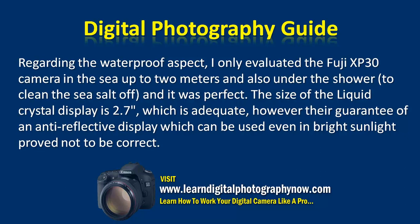The size of the liquid crystal display is 2.7 inches, which is adequate. However, the guarantee of an anti-reflective display that can be used even in bright sunlight proved not to be correct.